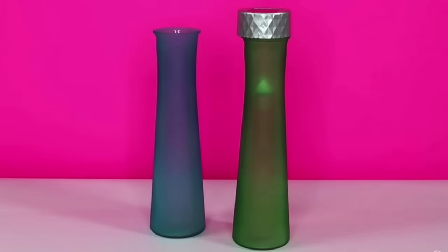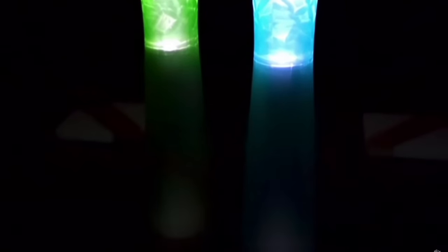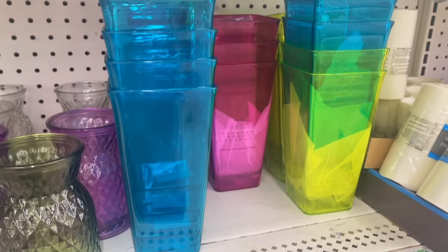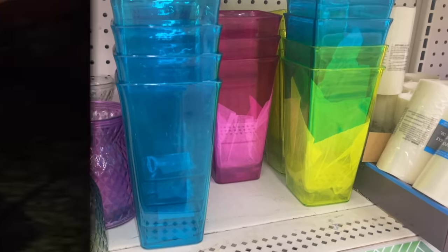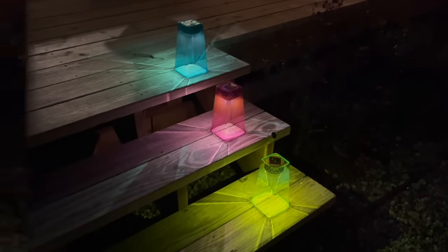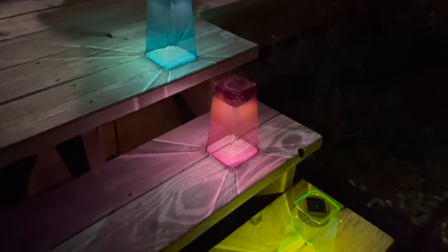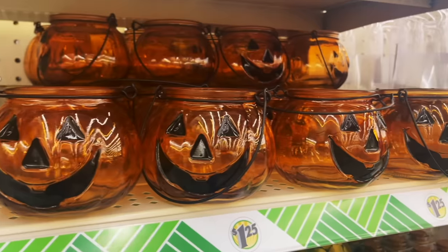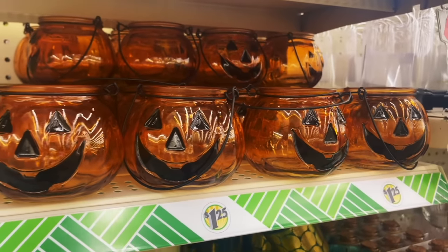Solar lights will also fit into the top of different bases at Dollar Tree, and that's where you can get into some fun colors. I spotted some vases at Dollar Tree and glued the solar light to the bottom, then flipped them over to create a little setup. These were so bright and colorful — I just thought they looked really cute.